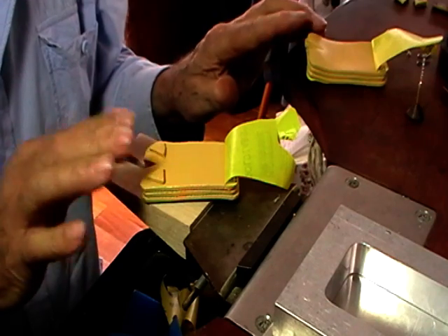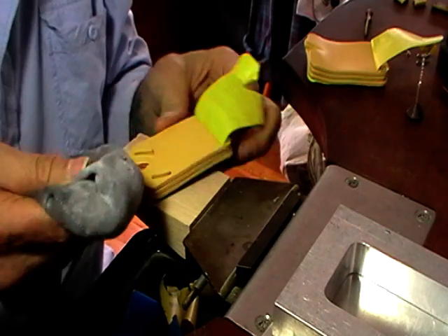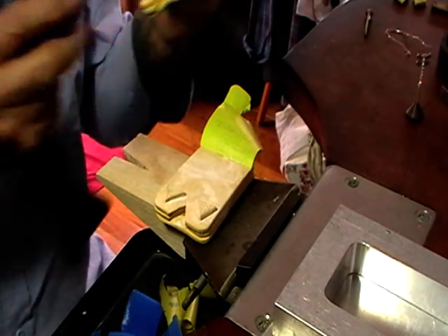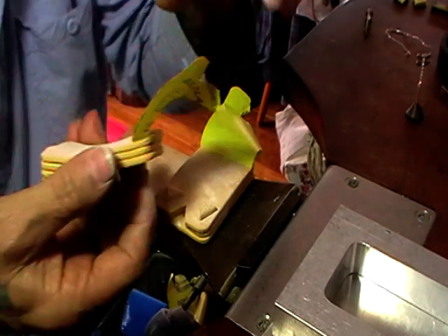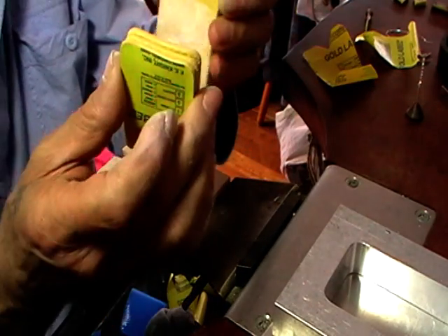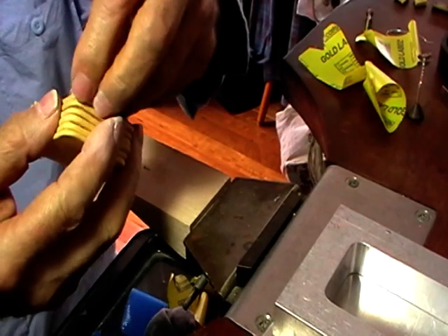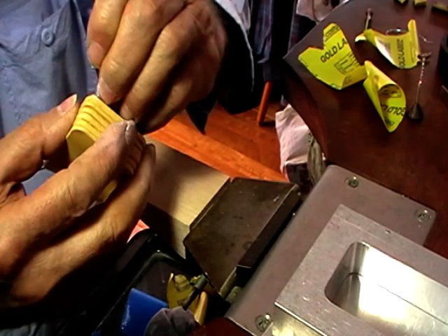At this point we're going to put talc on these — this is unscented talc — just a light coating of talc. Now we're going to take these bits off and stick this together. We're going to take our protective coating off the outside bits and stick the whole thing in our mold frame.